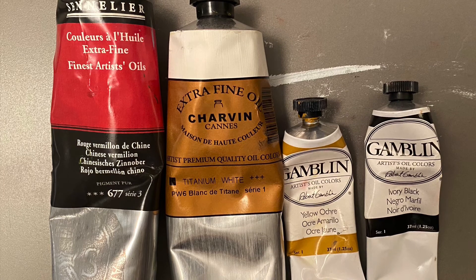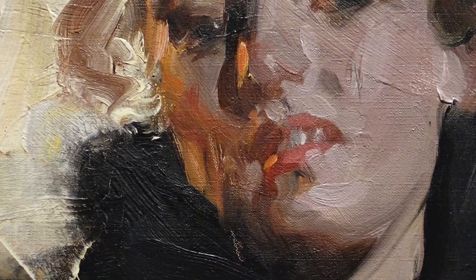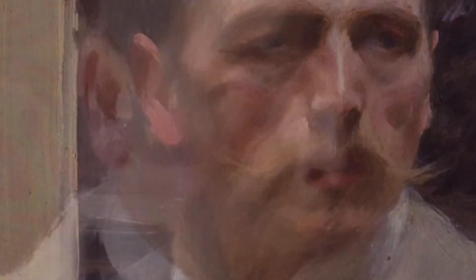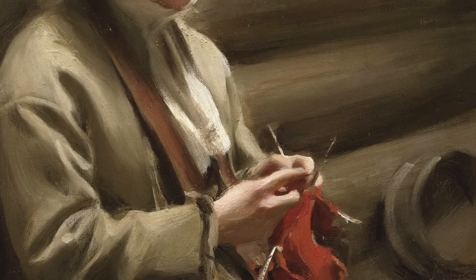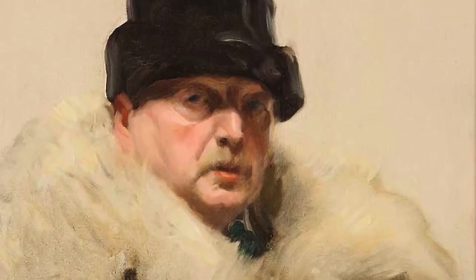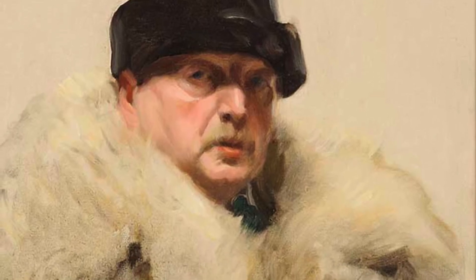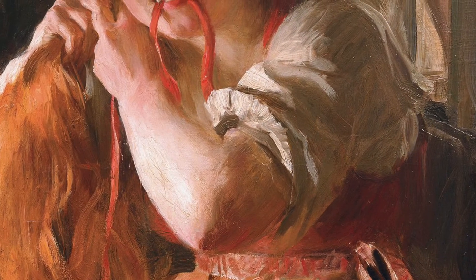So what type of colors can this Zorn palette give us? Let's have a look at works by Anders Zorn himself. The colors that we see in these images may be pretty expected since we're using an earth color, black, and just one high chroma color, red. However, look at the richness and high chroma that you can achieve with this palette.